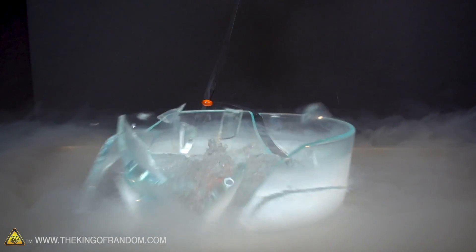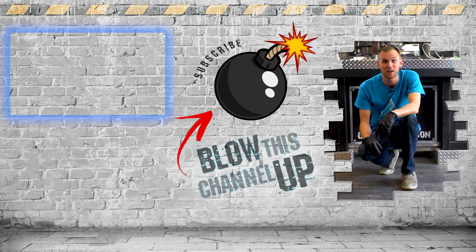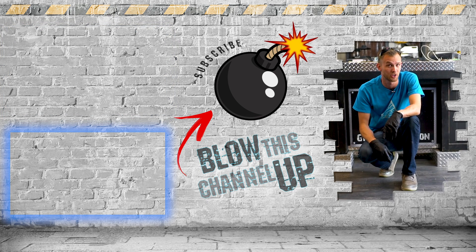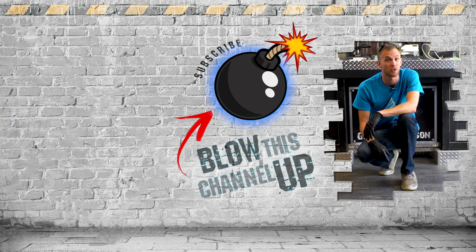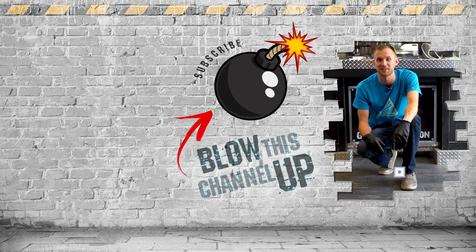Remember, if you suggest something that we use to make a video, we'll send you 25 dollars. Guys, we've got more for you to see — that box up at the top will take you directly to our last video. The box at the bottom will show you what YouTube thinks you need to be watching next. And this button in the middle will subscribe you to the channel so you never miss a video. Don't forget to ring that bell, and we'll see you in the next one.